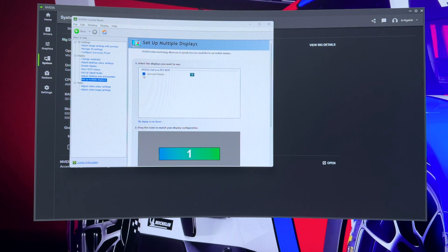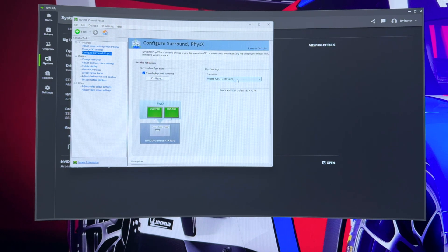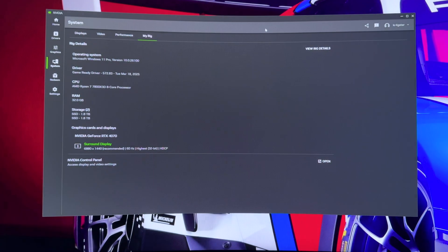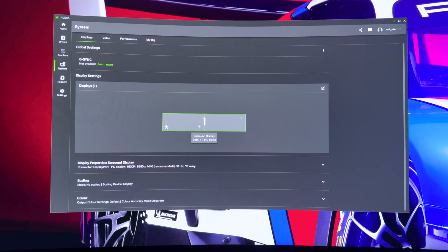Make sure you click on Surround Display, and under Surround Spanning options, make sure you've got your graphics card selected. Here you can see that it's recognized my two monitors. Once you've confirmed all these details, you're going to be ready to play at 6,880x1440, which is an absolute mind-boggling number.